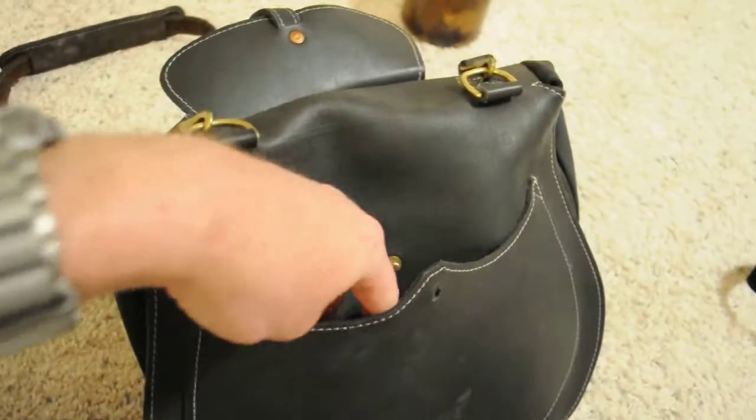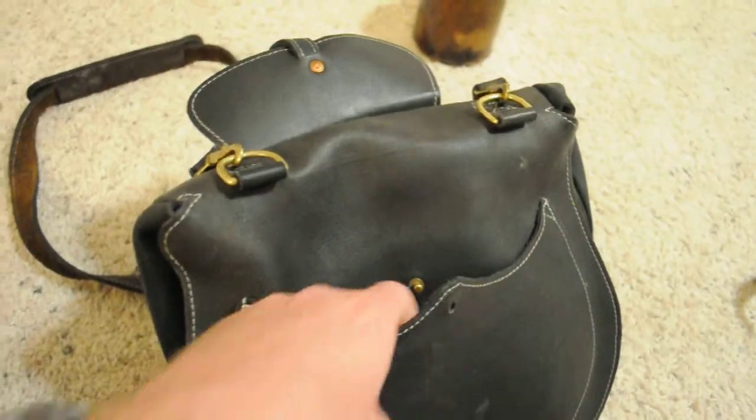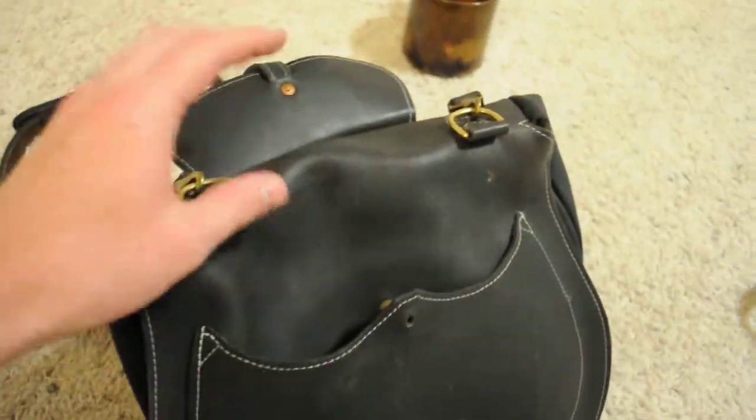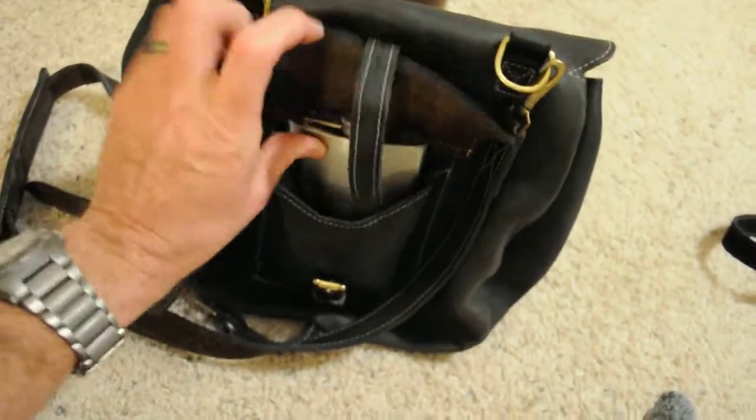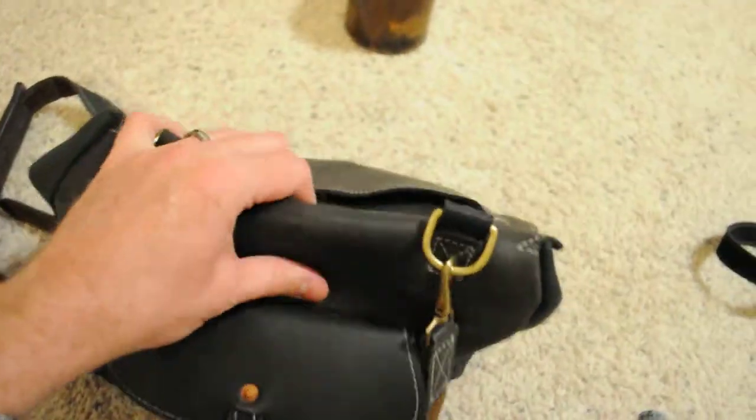Maybe some paperwork, pencils, a notepad, or whatever you want to put in right here — some personal stuff. And then right here you've got your drink, your flask. So it's a lunchbox. Pretty cool.